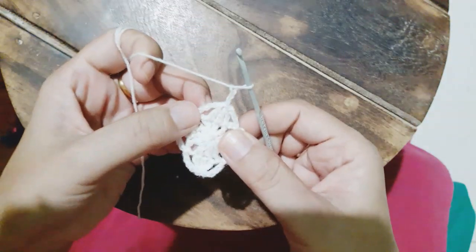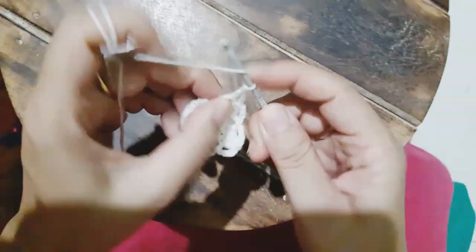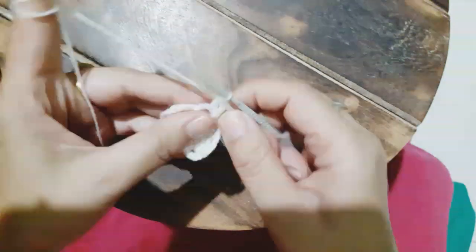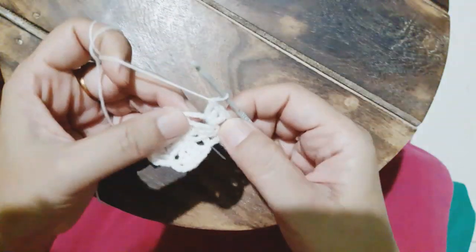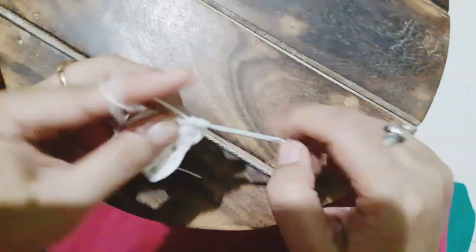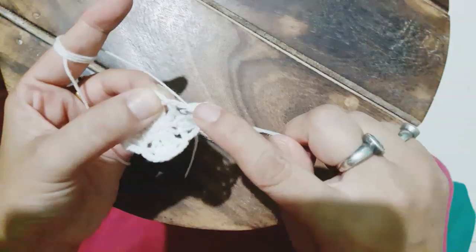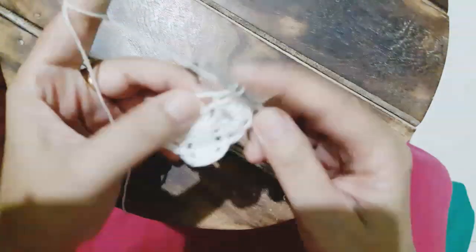Now we make a chain of three, and then in the four chain gap we make four double crochets. Then we will make one double crochet in the stitch where the slip stitch was done in the previous row, and again four double crochets in the four chain gap.